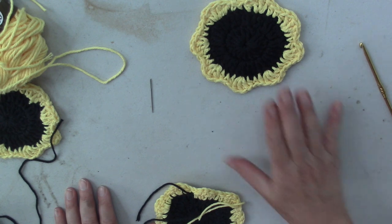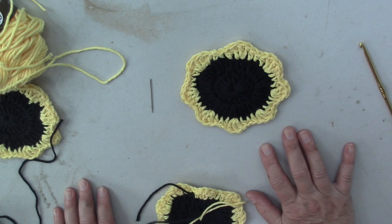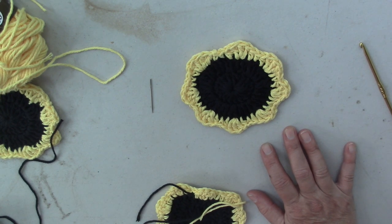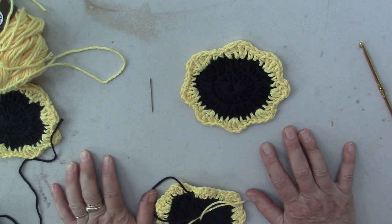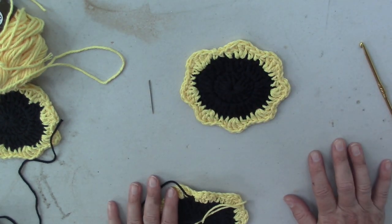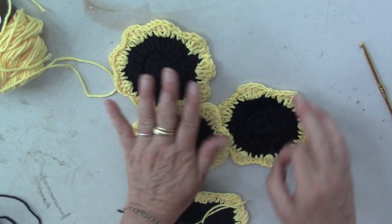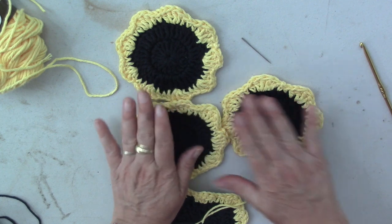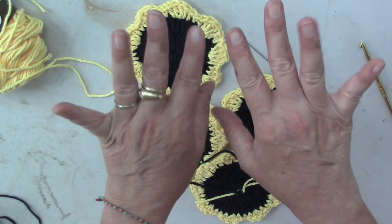I've got a bunch of these all over the camper — so I'm not going to get any water stains on my furniture. I hope you enjoyed this; it was fun to make a video for you, even more fun to do it at the campground outside. I hope everyone has a blessed day full of love and recycled art. Look at those — aren't they cute? If you can make some in other colors, that would be awesome. They just make me happy. Bye for now.